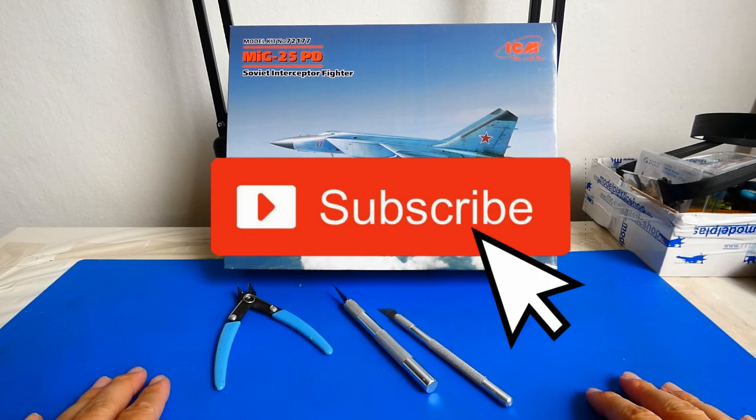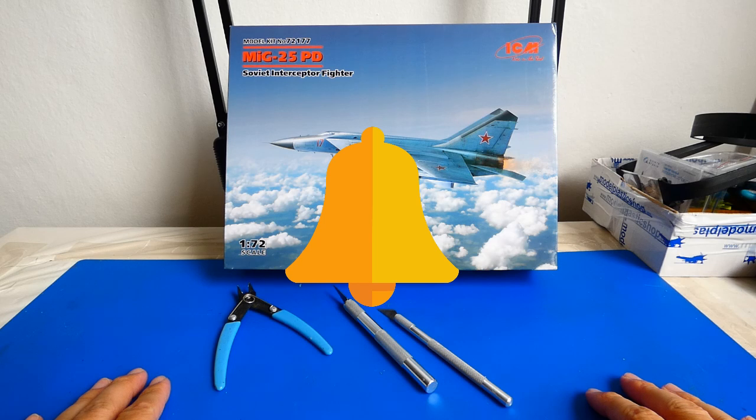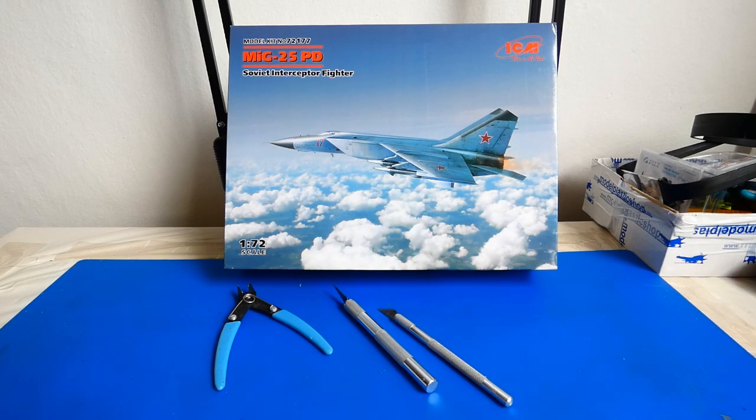Please don't forget to hit the subscribe button and hit the bell so you don't miss any new notifications. Let's start with the build.